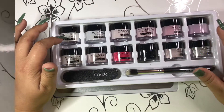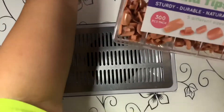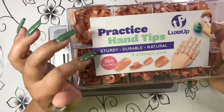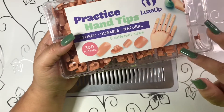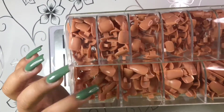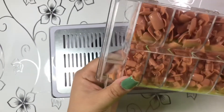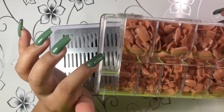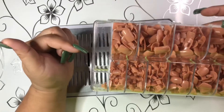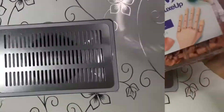The next thing is these practice hand nails — you put these on your mannequin hand to practice doing nails. I just have the one-size nail tips. They're numbered one through ten. It says adhesive is included but I don't see any, so I'm guessing you need to supply your own adhesive.